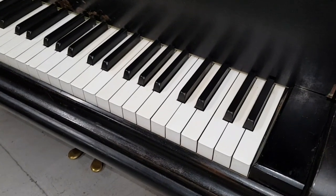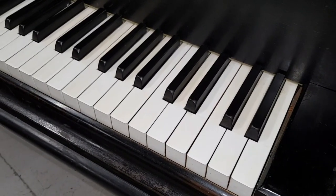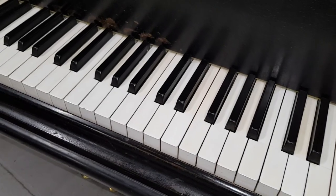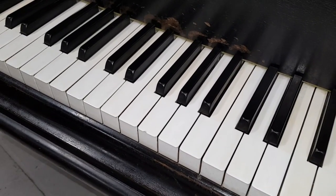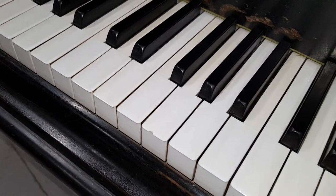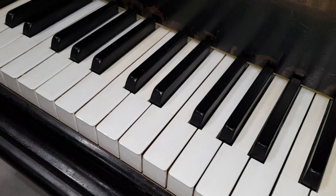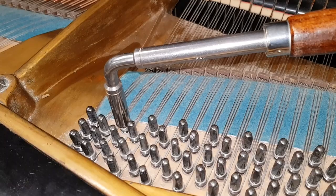The Bechstein Model A, by the way, has 85 keys not 88, so it finishes at A rather than C — you're missing the top three keys. As I've said many times, you can pass all the piano exams without those top three keys. Zeroing in on the keys, there's only one chip and I'm pretty sure we can disguise it, because the rest of the ivory is practically perfect — it's a shame to lose a set of ivory keys.